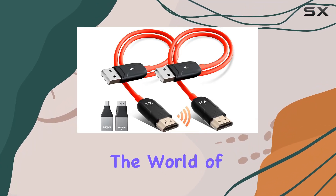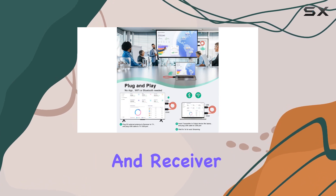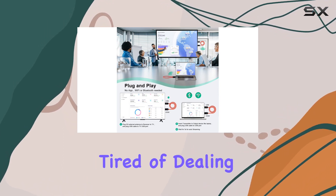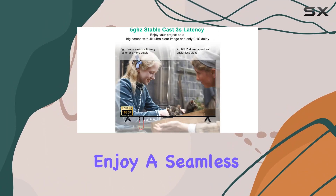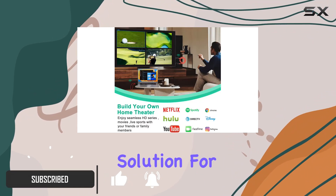Today, we're diving into the world of wireless streaming with the InverseNet Wireless HDMI Transmitter and Receiver Kit. If you're tired of dealing with messy cables and want to enjoy a seamless 1080p HD streaming experience, this might be the solution for you.